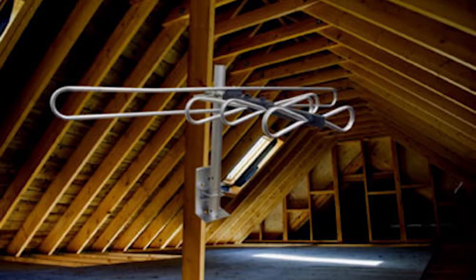If there's room, think about installing one of these in the attic instead of on the roof. It'll make the installation easier.